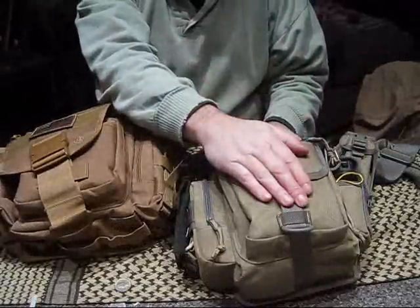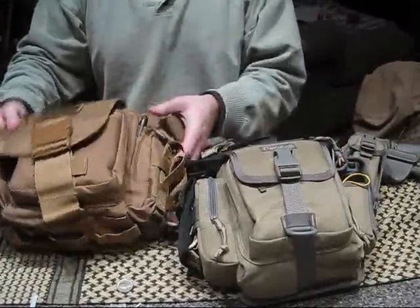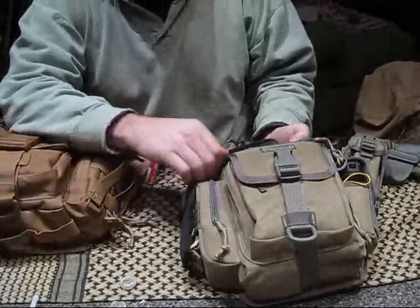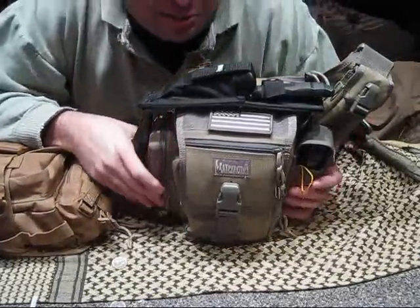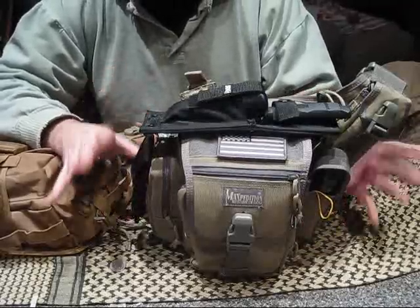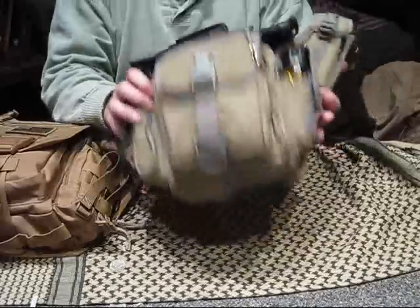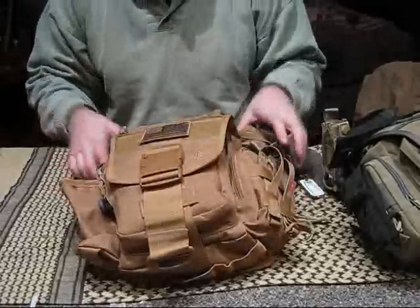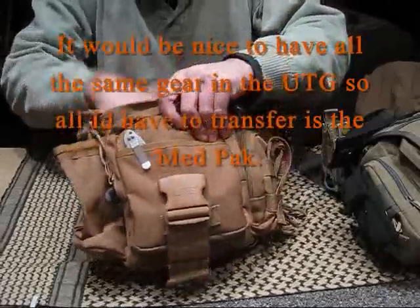Real fat boy — Maxpedition versus UTG. The Fatboy is definitely a lot smaller than I thought it was going to be, although I'm fine with it because it's loaded out to what I want basically for now, and I can do some tweaking. I'm focusing on this one; the UTG has become my secondary. I'm trying to double up on everything.